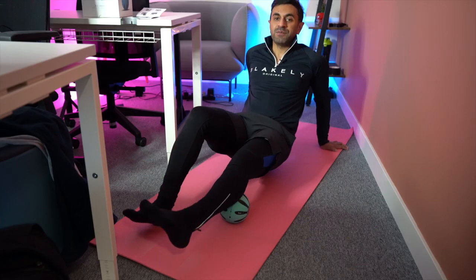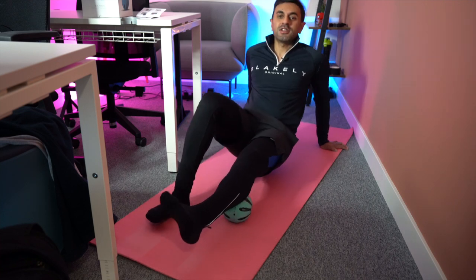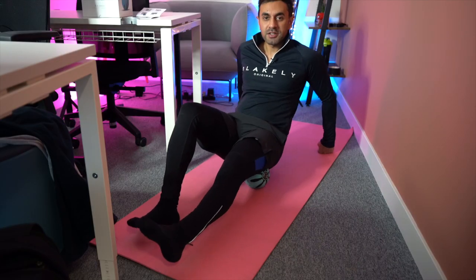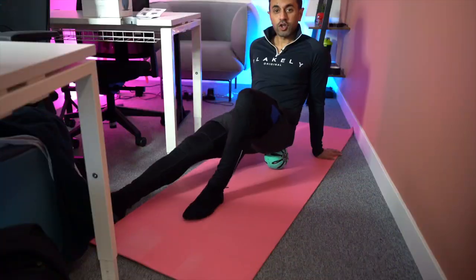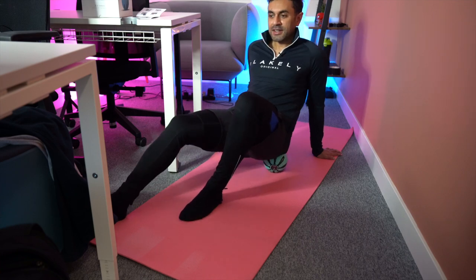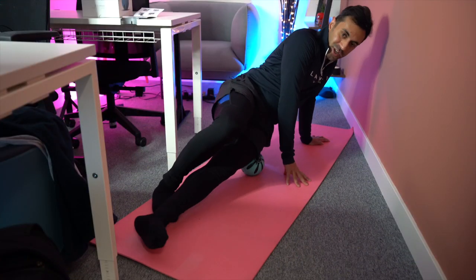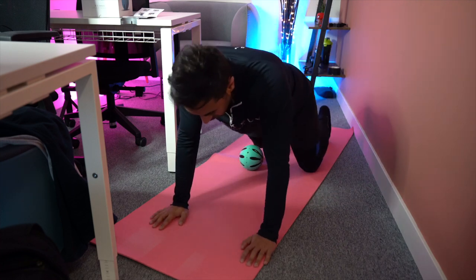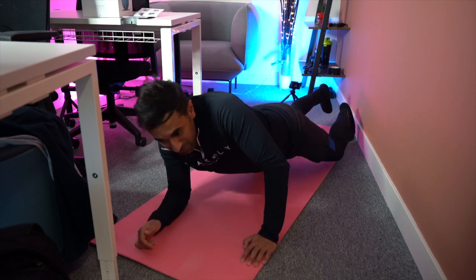For your calves, place it underneath like a foam roller and move backwards and forwards to iron out those muscles. Similarly, you can do that for your hamstrings. For your glutes, place it underneath, get a circular motion or move backwards and forwards. You can target your outer thighs and hips by placing it on the side of your body. For your quads, lie on top of it and roll like a foam roller, or sit down and roll it on top of your quads, or hold it on high speed targeting the specific area that needs loosening.